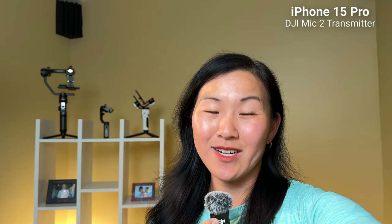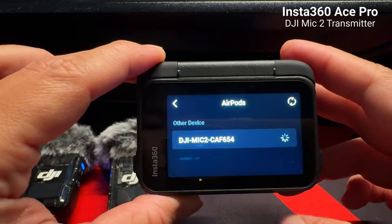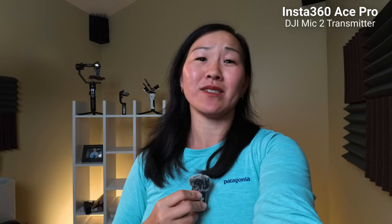This is what it sounds like using the DJI Mic 2 transmitter connected to the iPhone 15 Pro. And the Insta360 Ace Pro — I do think that the menu in the Ace Pro needs to be updated because the way that you connect it is by connecting your AirPods. This is not an AirPod; this is the DJI Mic 2 transmitter. But sadly, not the GoPro Hero 12 Black or mirrorless cameras like my Sony A7 IV.